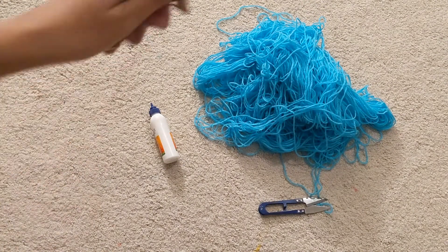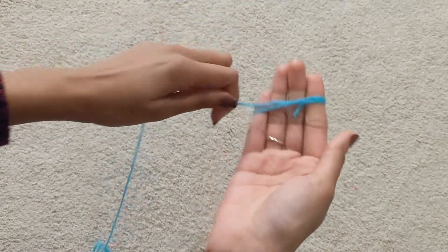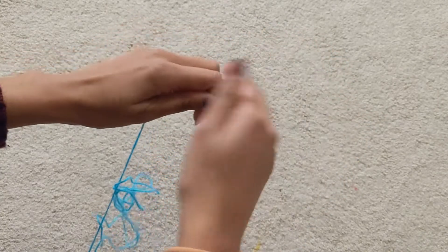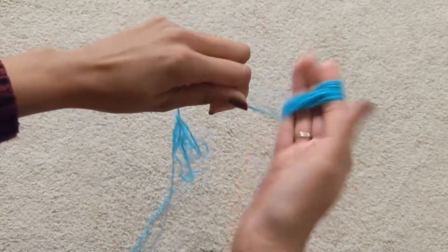And some euclips. To make your tassel, you want to wrap the yarn around your hand multiple times. I'm not really counting how many times I'm wrapping — I'm just doing it according to what I feel like at the moment.